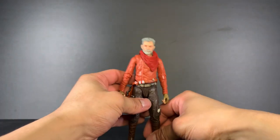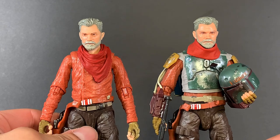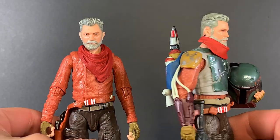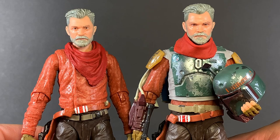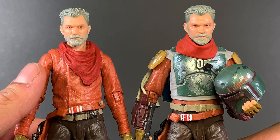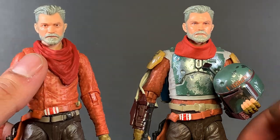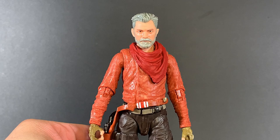Next up we have everyone's favorite Marshal Cobb Vanth. Here we have the two-pack Cobb Vanth next to the deluxe Cobb Vanth, and I can't tell you why this one was ten dollars more — like, come on, because of the armor? Give me a break. In just the face, I feel like this one is an improvement, though it's hard to say. The photo-real on the deluxe face looks great, but this one looks closer to the actor's likeness.